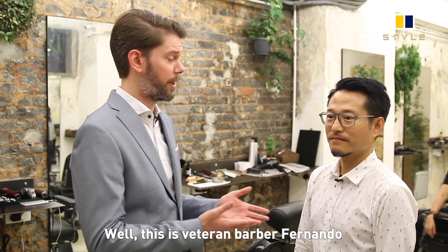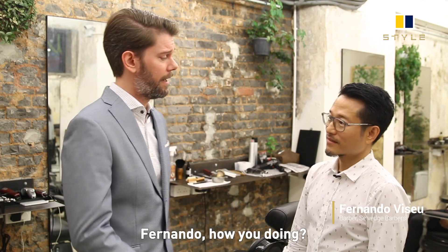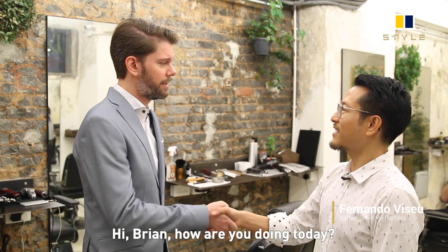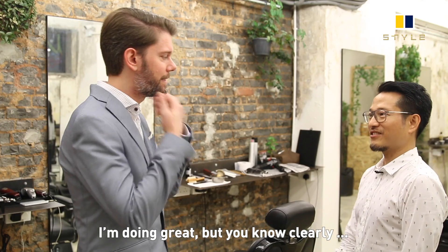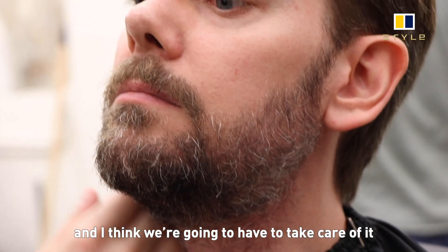This is veteran barber Fernando, and he will be taking care of me today. Fernando, how you doing? I'm doing great, but clearly this is getting a little bit unruly and I think we're going to need to take care of it.